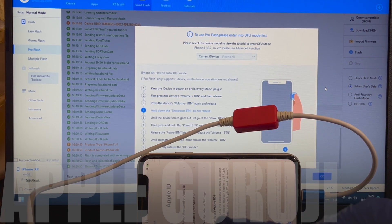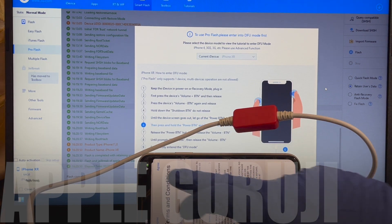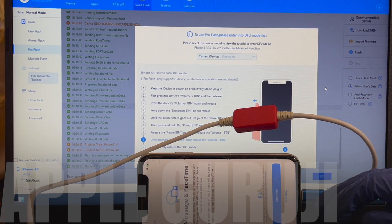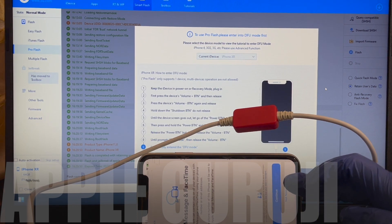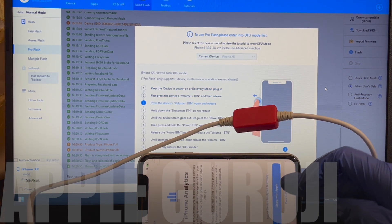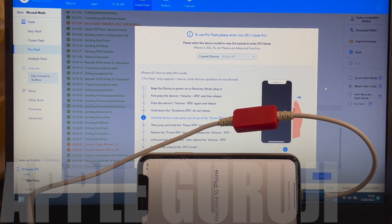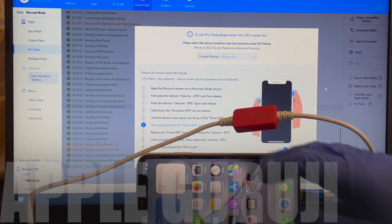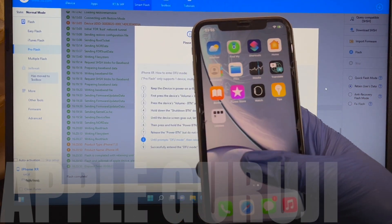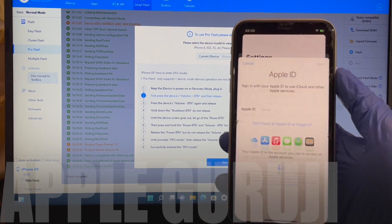Do not enter a new Apple ID now. You can go to settings and add that later. It now says welcome to iPhone — swipe up to get started. Once you swipe up, you are on the actual home screen of the phone.